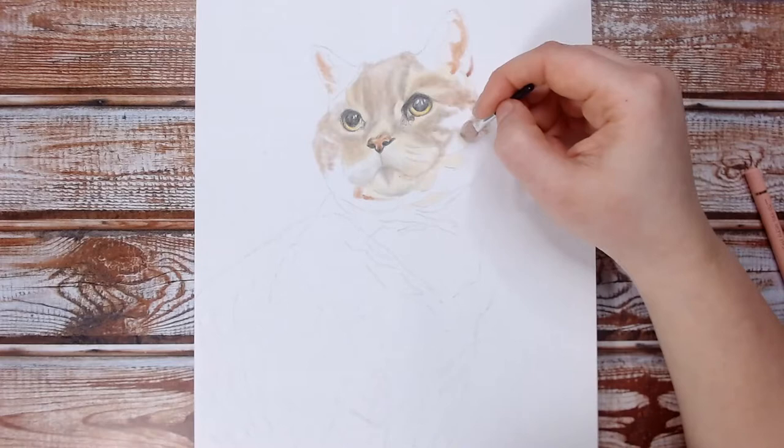Although pan pastels are soft pastels that have been compressed, they are used in a completely different way to soft pastels. Pan pastels are designed to be applied almost like a dry paint. You can mix the colours together very similar to paint, and you use tools to apply them as opposed to applying them directly onto the paper.